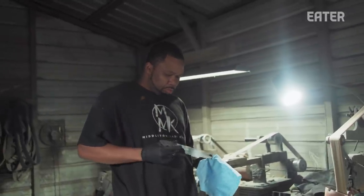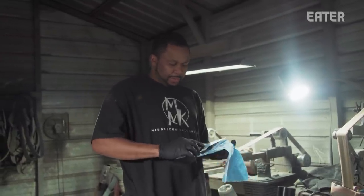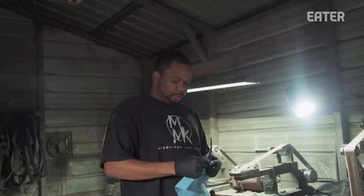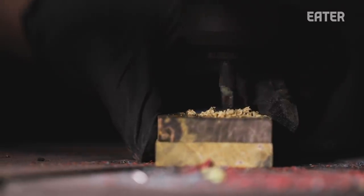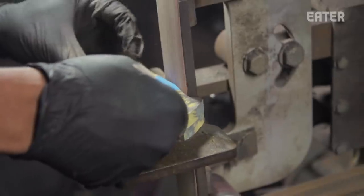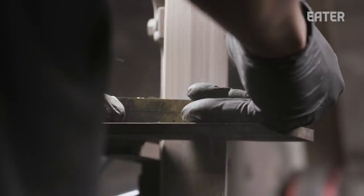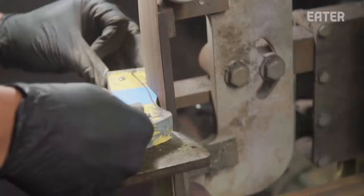I'm going to tape up the blade to protect it from scratching, and so we get ready for the handle. Each knife that I make has its own personality — it's basically like trying to figure out what the knife wants to wear. The design of the handle is very, very important. When you grab it, it's very bulky in the center, so it just feels very comfortable.